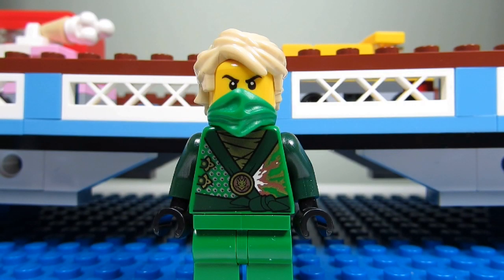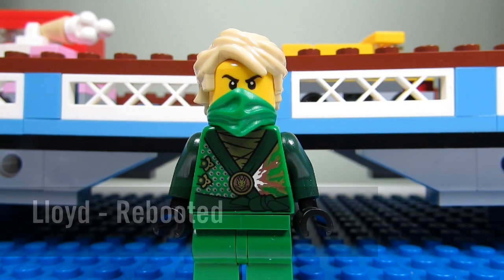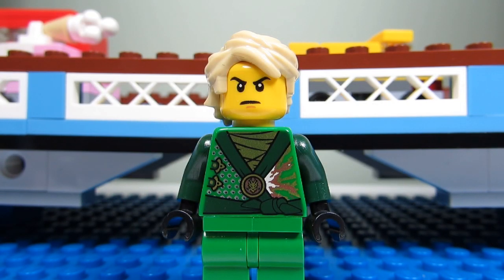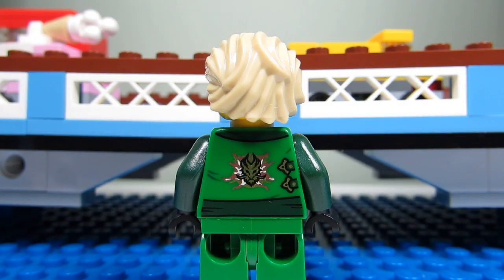And here we have Lloyd! Lloyd the green ninja. He has that cool blonde hair and a green bandana, and a nice torso printing too. This is how Lloyd looks without his bandana, without his mask — he just looks stern as well. This is Lloyd's back torso printing. Pretty nice.